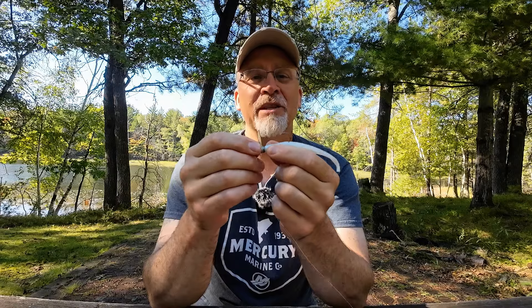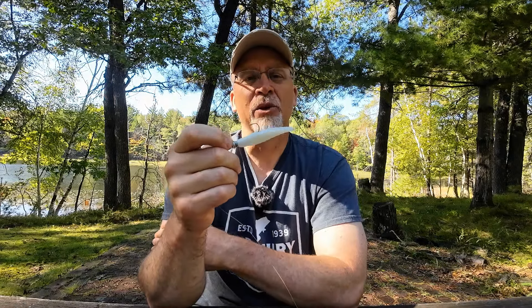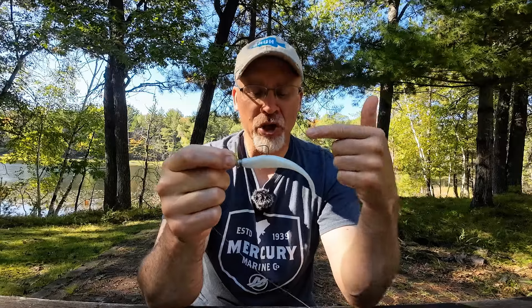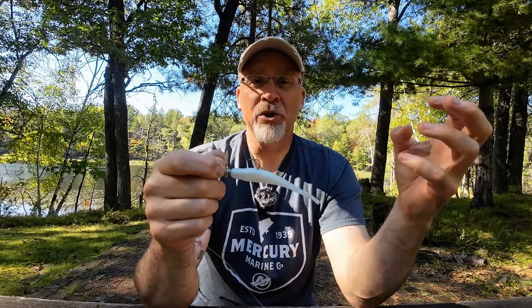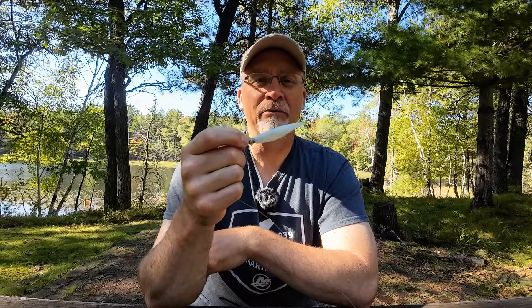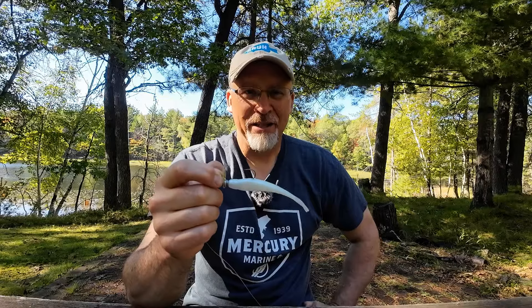Subtle differences can sometimes be key — whether you're in a tournament situation and need to put five fish in the boat quickly, or just fun fishing when things get difficult. Give it a try: scrounger head, scented jerk shad, a couple different retrieves, and I promise you won't be sorry pulling this little weapon out in the fall when they're feeding on minnows. Hope that tip was helpful — please like and subscribe and we'll talk to you next time on the water.